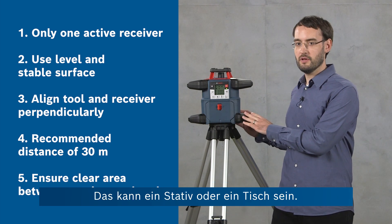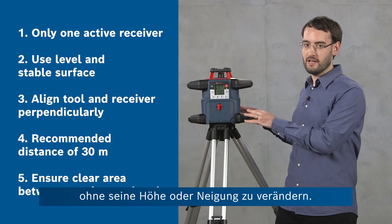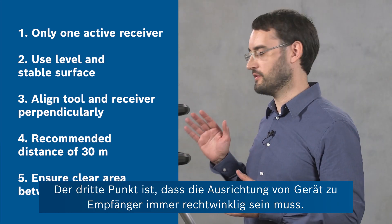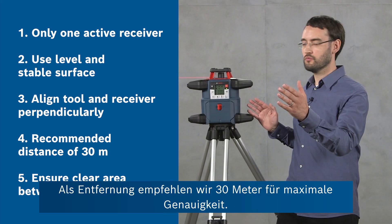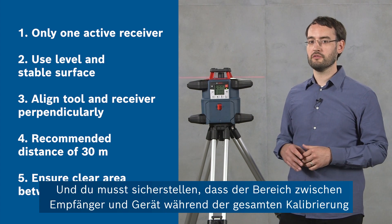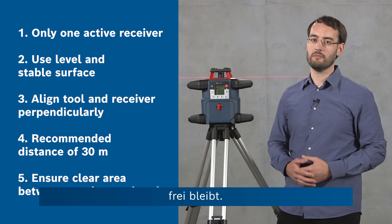This can be a tripod or a table, for example, but you have to ensure that you can rotate the tool throughout the procedure without changing its height or inclination. The third point is that the alignment of the tool and the receiver should always be perpendicular. For the distance we recommend 30 meters for maximum accuracy. And you have to ensure that throughout the calibration process the area between the receiver and the tool is uninterrupted.